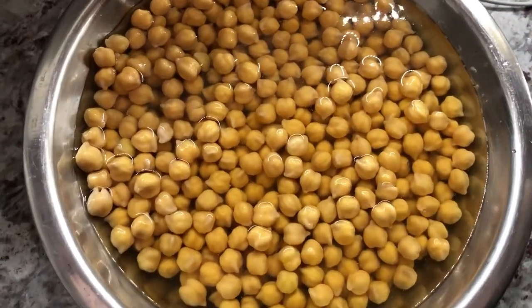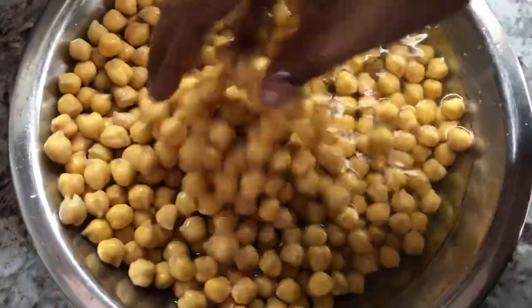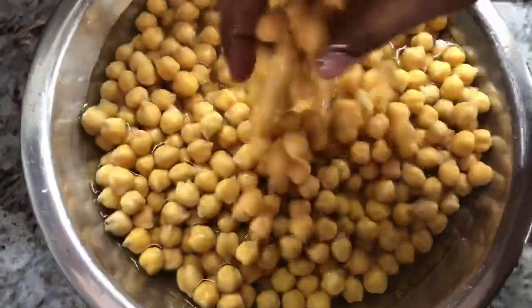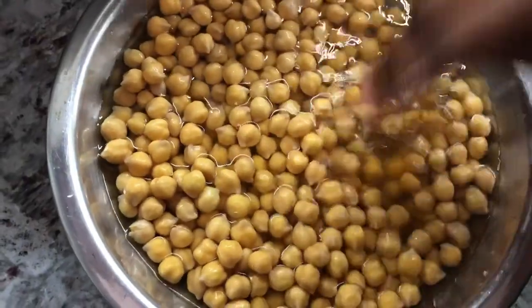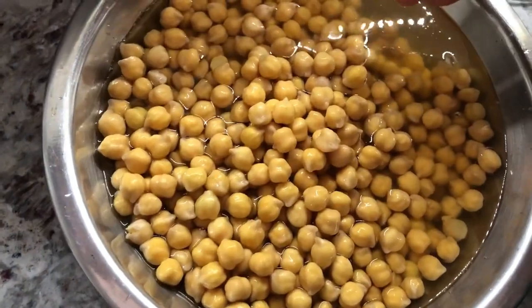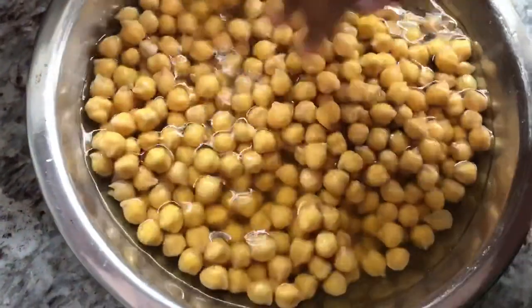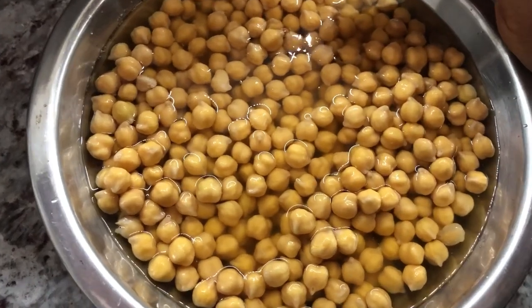This is recipe number one for today. I'm starting first with the hardest to the least hardest. The chickpeas I had soaking overnight, and I'm going to boil them to put into the potato curry. So I'm making potato and channa curry. I'm going to put this to start boiling and then show all the steps as I go on.